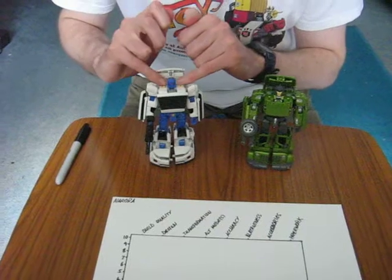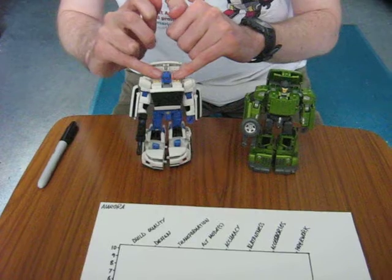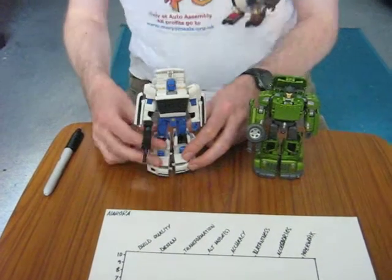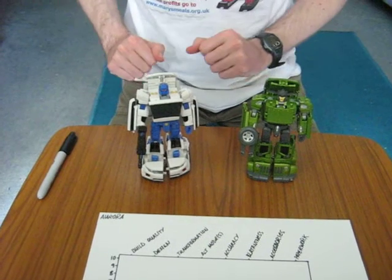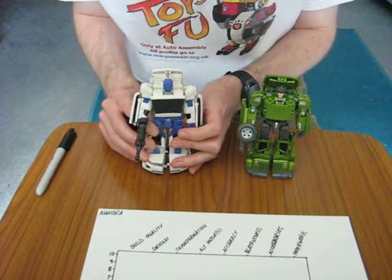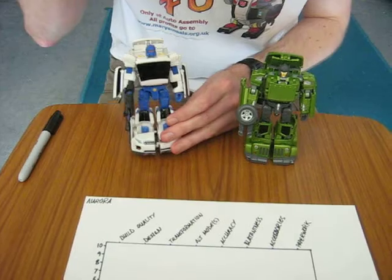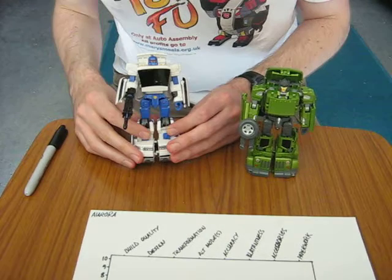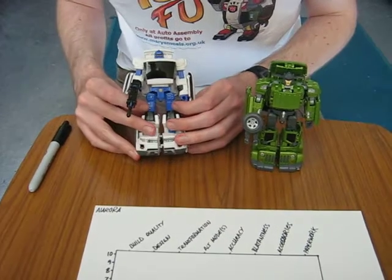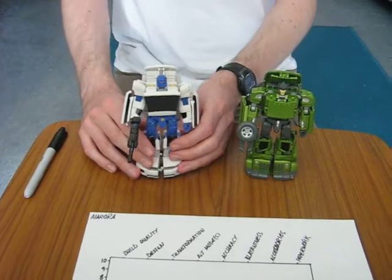Some nice detailing with the shoulder mounted lamps here, because Searchlight is the tracker of the Throttlebots. This is a nice callback to his original form — the rally car with the big lights on the front — which is a really nice little bit of added character, since it's a very different vehicle mode. The robot mode is very much a strong homage to Searchlight. The blue is a bit lighter than on the original toy, but the face is very close.